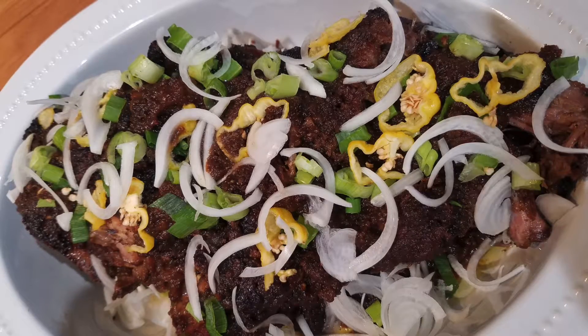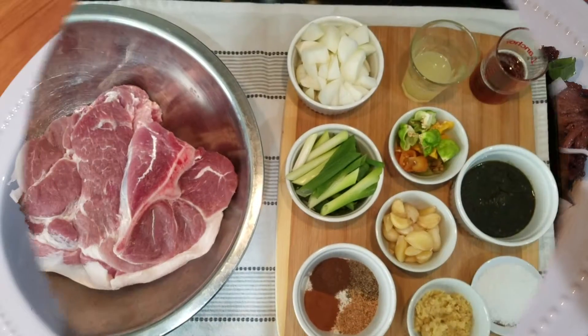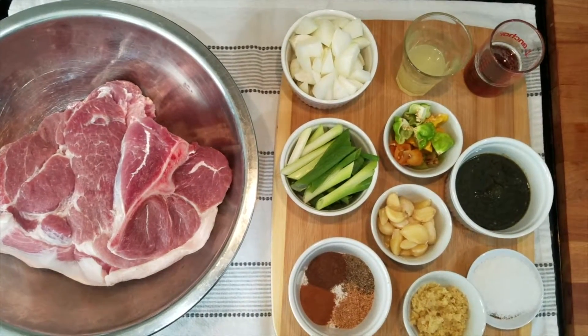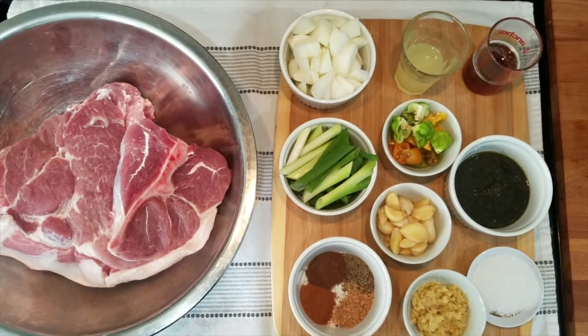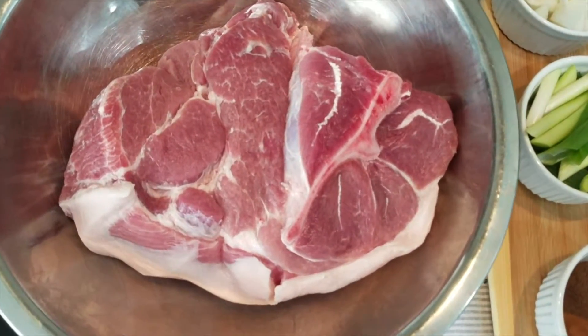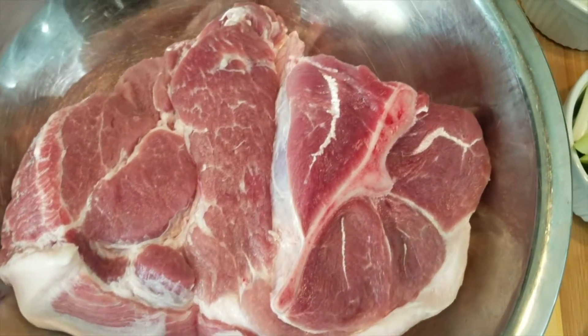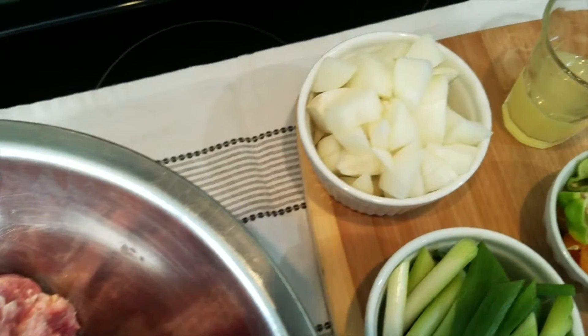Before we get into the cooking process let me go over all of the ingredients I'll be using today. What I have here is a pork butt or pork shoulder and I've gone ahead and washed it thoroughly with some salt, then pressed it down with a paper towel to get any excess moisture off of it.